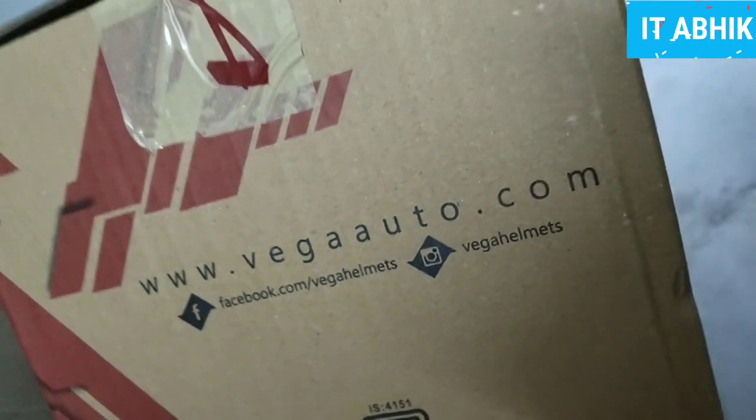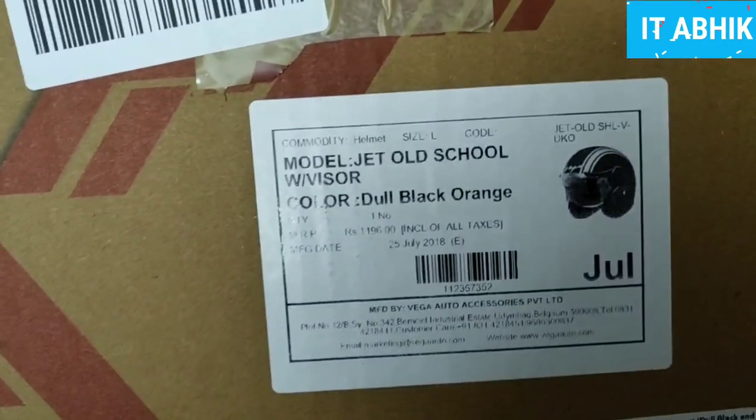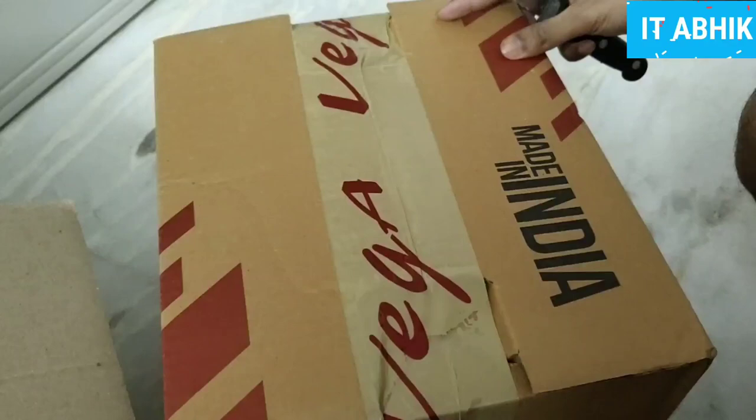We have opened the box and purchased this VEGA helmet. We have a purchase link in the description below. This is a dull black and orange color helmet from the jet series.